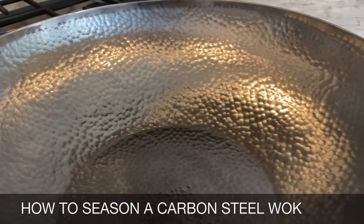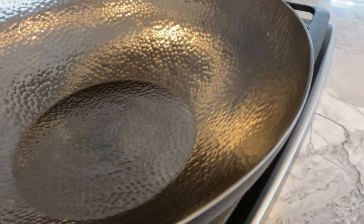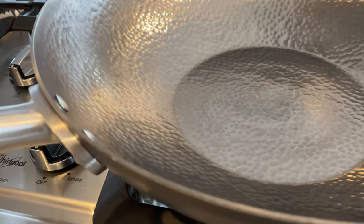Before we begin, you need to see how this traditional hand-hammered wok has been made. It takes a lot of time and effort from artisans to make a single wok, so we should all appreciate this craftsmanship.